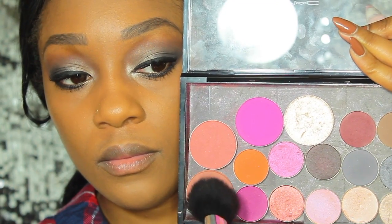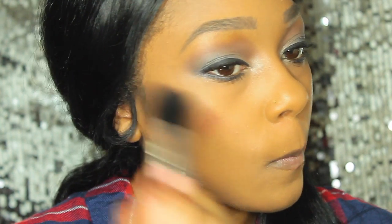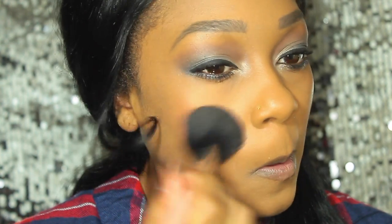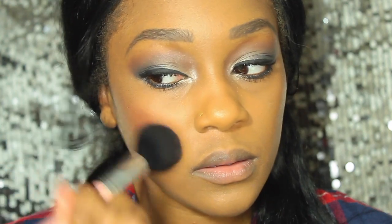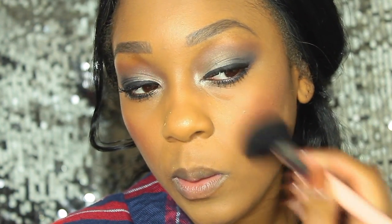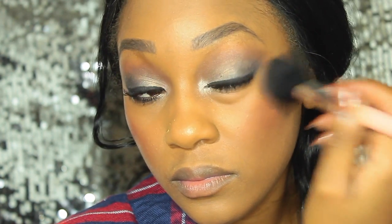On to the cheek color — my blush of choice today is the La Femme blush in the color Sienna, which is pretty much a nude matte type of shade. You can see it is super pigmented and I applied a little bit too much, but not to worry — we're going to go back and blend that out so it looks flawless and seamless.